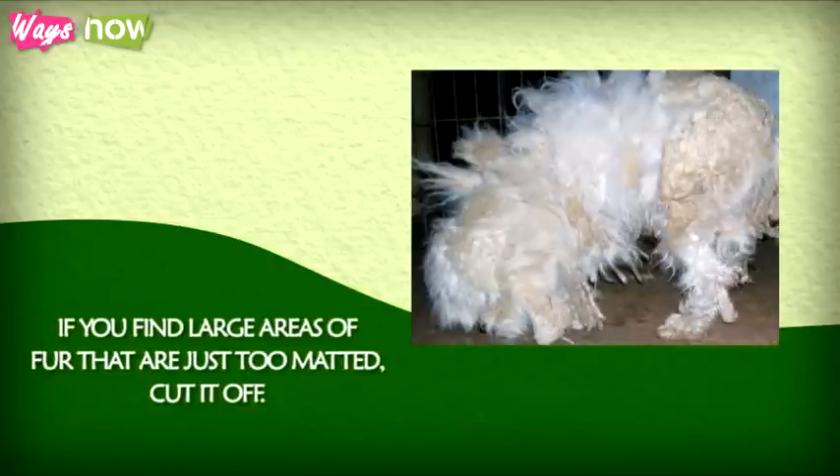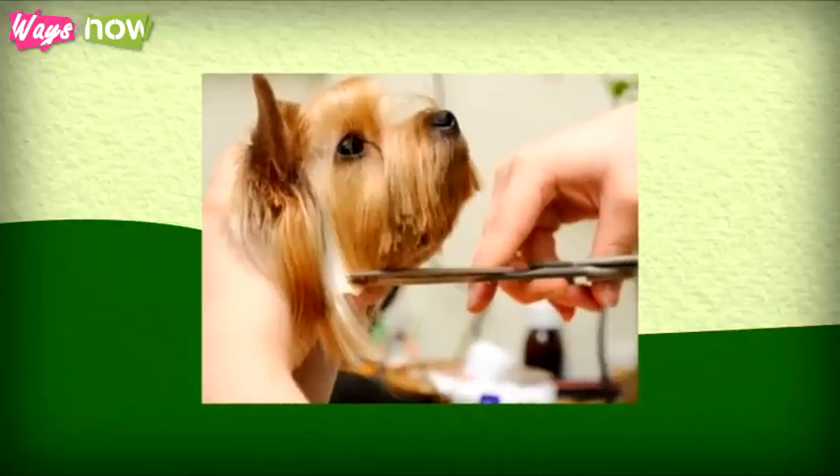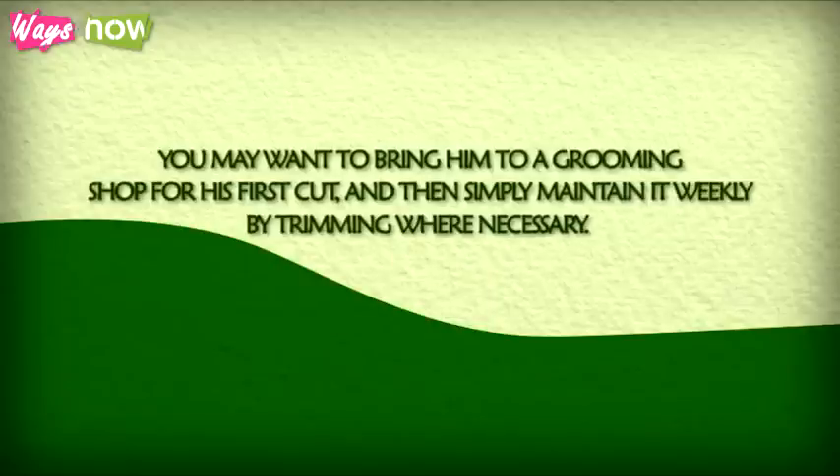Step 3: If you find large areas of fur that are just too matted, cut them off. For long-haired pets, give your dog a nice haircut that's appropriate for their breed. You may want to bring them to a grooming shop for their first cut and then simply maintain it weekly by trimming where necessary.